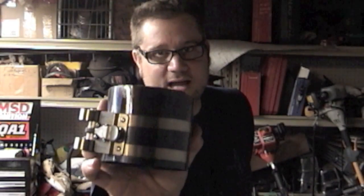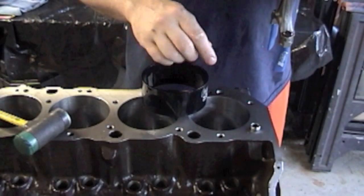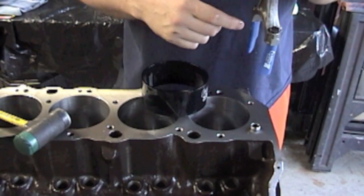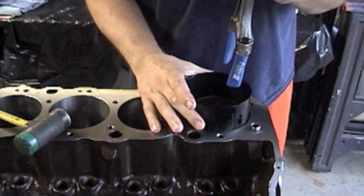Now you're ready to put your piston in. They make a couple of different piston ring compressing tools — some are universal and some are bore-specific. Since my bore size is 4.280, I got a Summit 4.280 tapered ring compressor, and these work nice. The only downside is they're only made for one size. They also make universal ones in a hose-clamp style, but I prefer the tapered compressor. We rotated our crank so the journal is all the way at the bottom, as far away from the connecting rod as possible. Front of piston goes to the front of the motor — now we're ready to put the piston in.